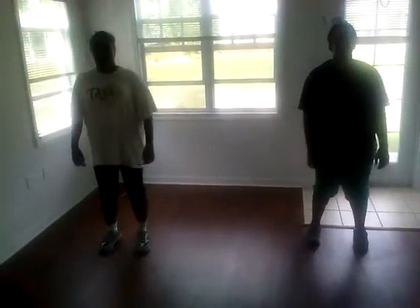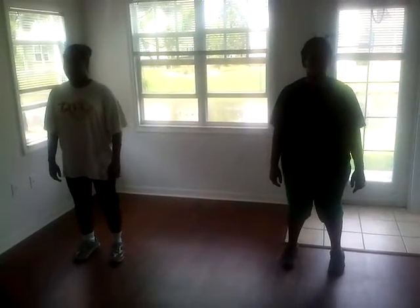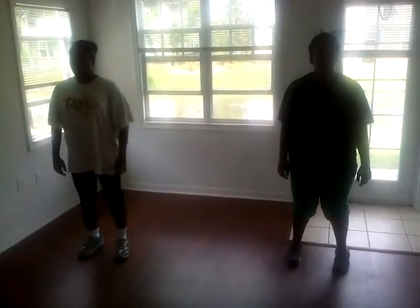Stand in place, get ready. Calf raises, begin. AMC Fitness, guys. Raise those calves, squeeze it at the top.